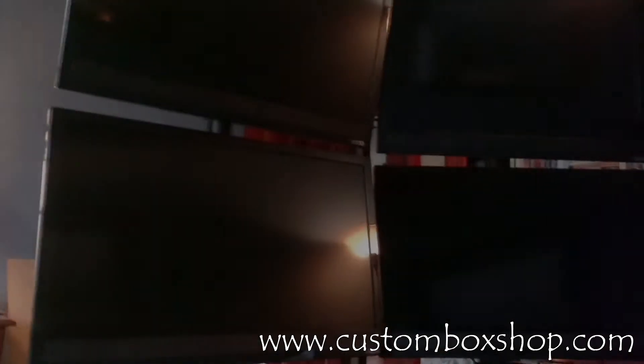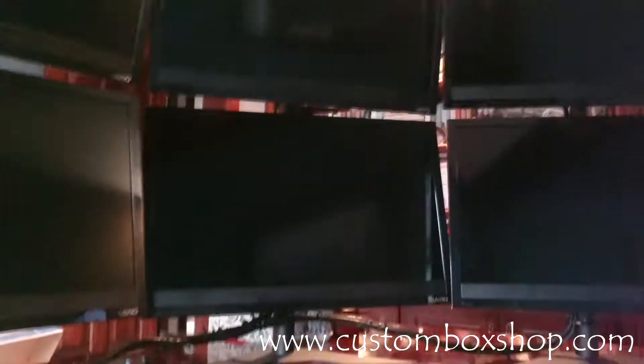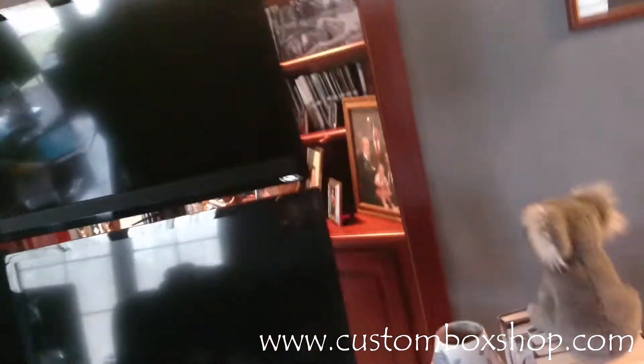What we have here is six 24-inch monitors — Vizio TVs. Picked them up for a hundred bucks a piece at Sam's, and I've been working on this wiring for hours.